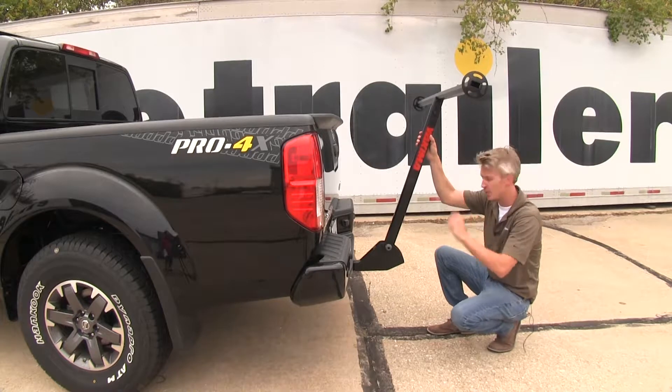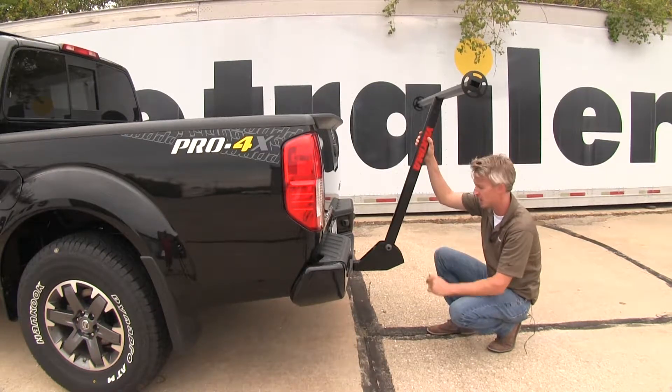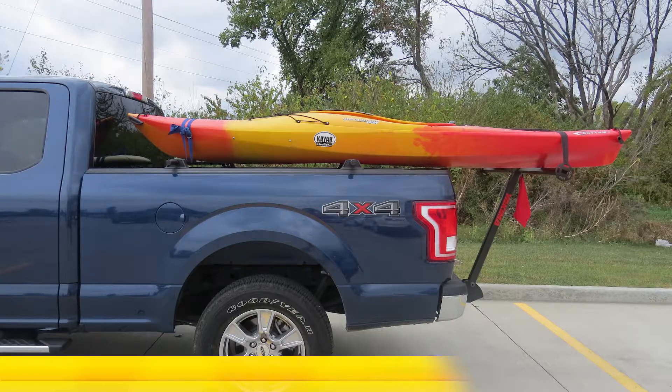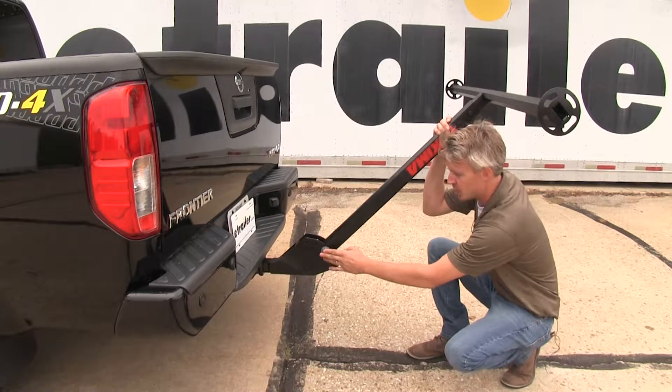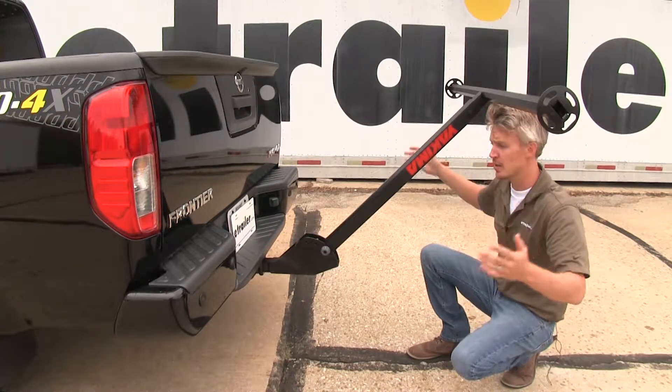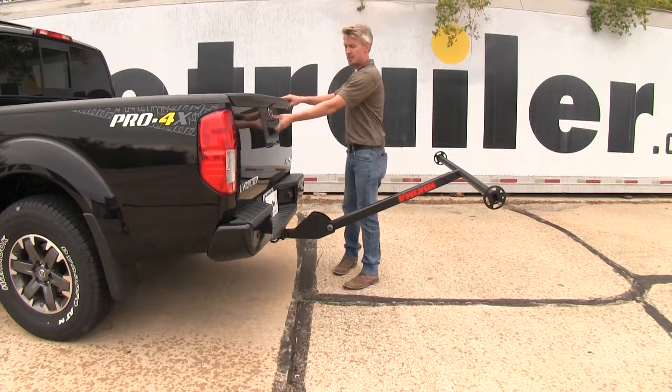With the extension removed and in the second position, it's adjusted to fit the Yakima Bedrock, a truck bed cross rail system sold separately for midsize and full-size trucks. In the third position, it's about truck rail height, which is ideal for tonneau covers. In the fourth position, it becomes a bed extender.